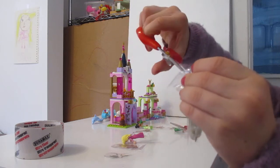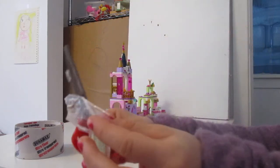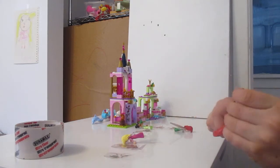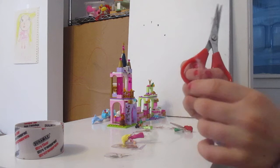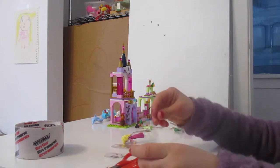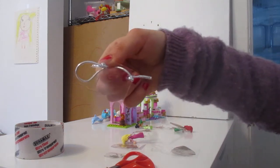It might be hard to cut, so you can ask an adult to help you if you want to. But you can also do it by yourself. And then it will look like that at the end. I'll see you next time for face shields for big dolls. Bye.